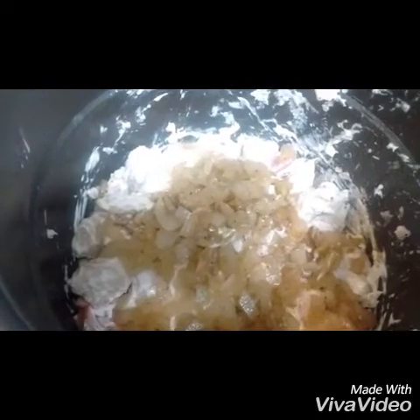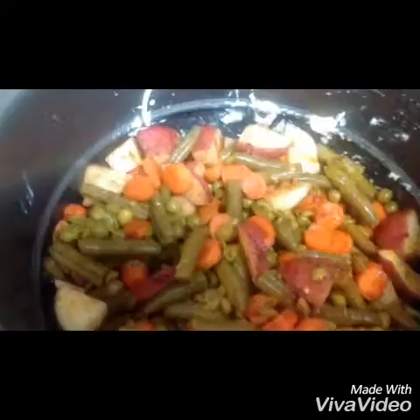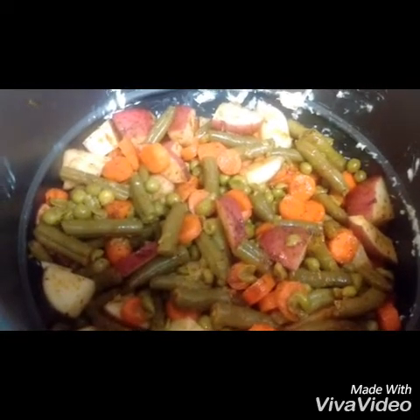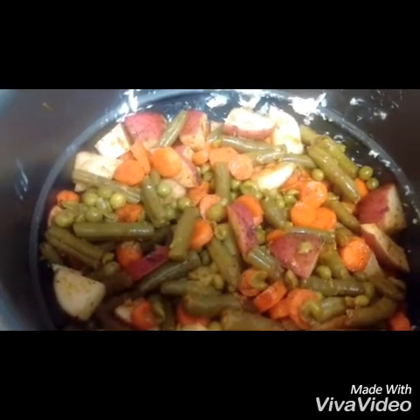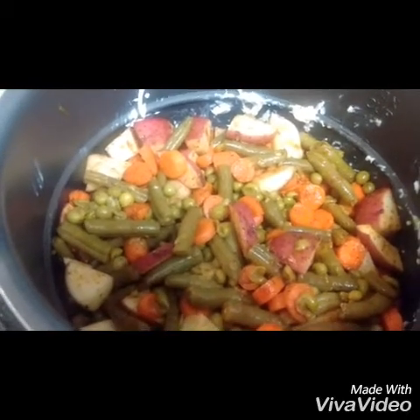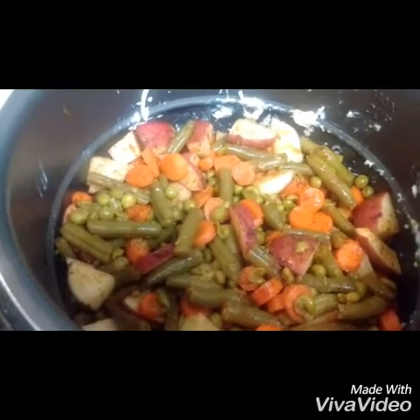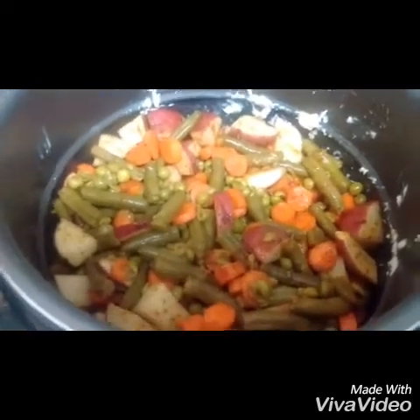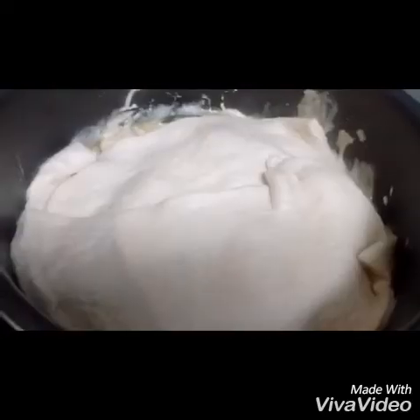I've never done this before, so we'll see how it turns out, but I'm going to put a layer of pizza crust on top of the meat mixture, then throw in all the mixed vegetables, and then add another layer of crust on top. Now we have a pizza crust layer underneath the mixed vegetables.